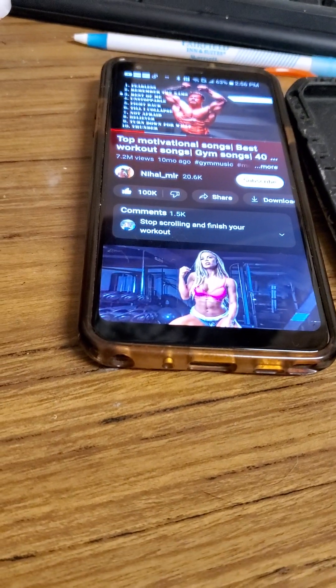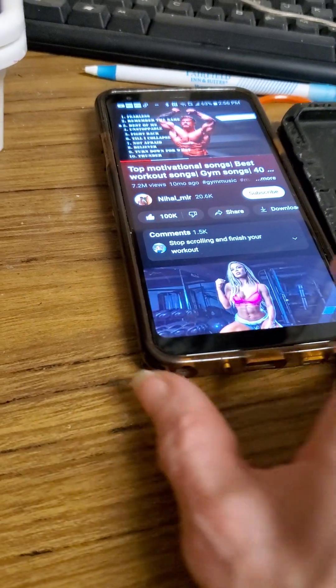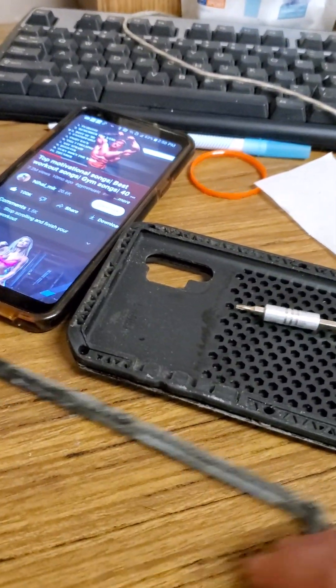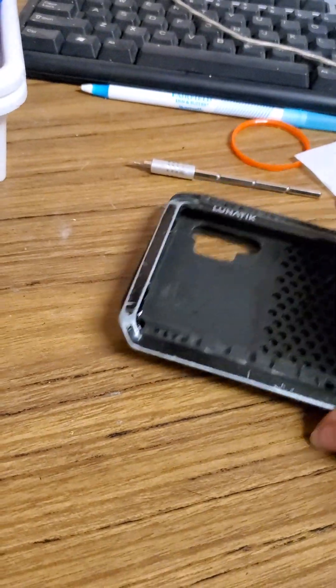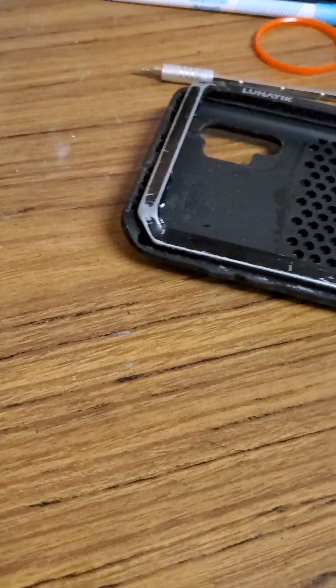Good afternoon everyone. This is a demo of part two of the removal and reinstall of the Samsung Galaxy Note 10 Plus case by Lunatic. I'm doing a rotten job already, but anyway, this is the case I wanted to show everyone — it was a bit of trouble getting off.